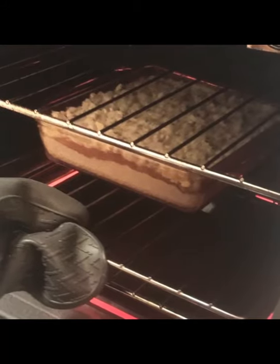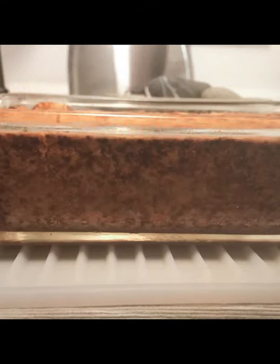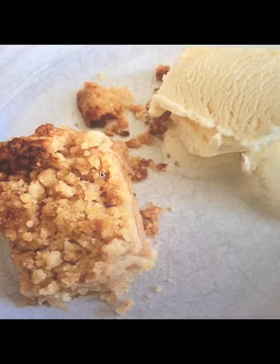Shove it into the oven until it's bubbling hot, until it looks like this or this or this. Then you can eat it like this.